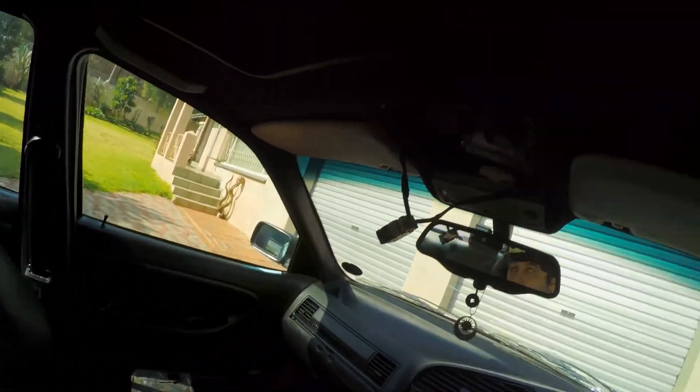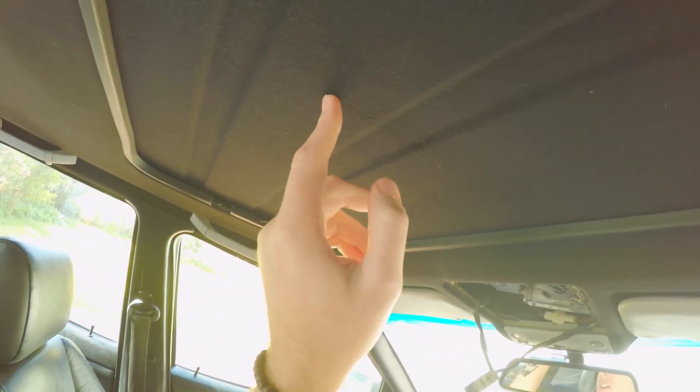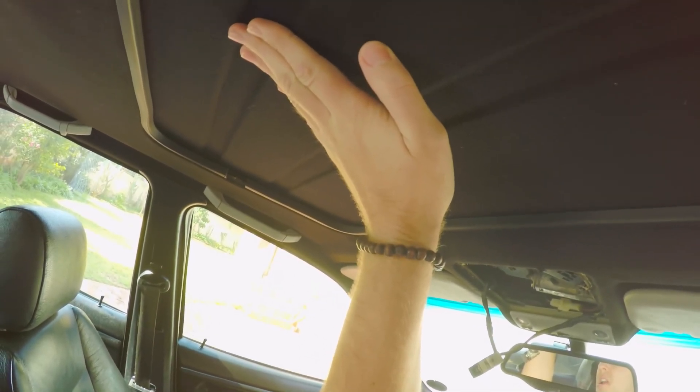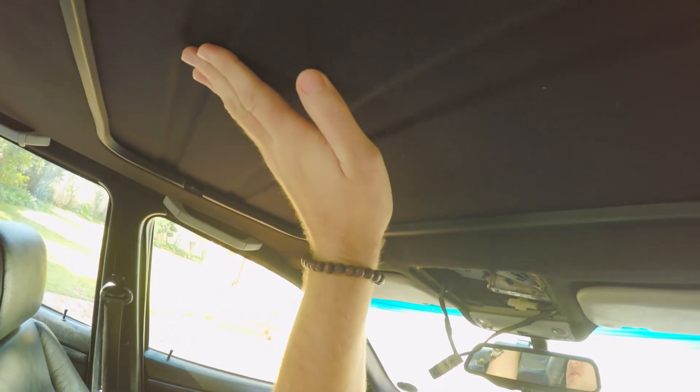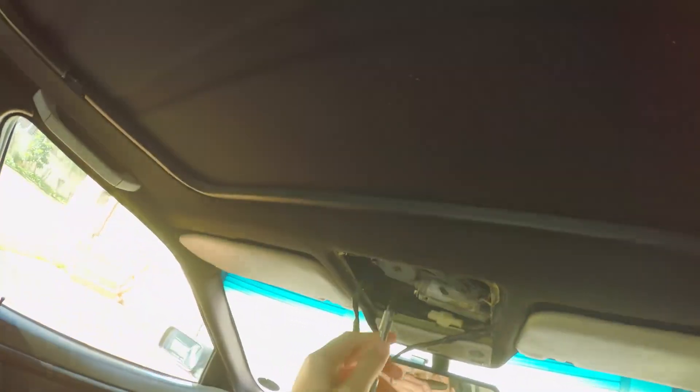To get this panel off you just pull it down. All of my clips are broken so it doesn't really matter. Then you want to drop the sunroof on the top just a little bit — when it's at its flat position, probably like half a centimeter or so, just down. As soon as it starts to drop we'll release this. You can then move this one back, get access to the bolts here and the bolts up here to remove the whole sunroof and then get access to the rails.